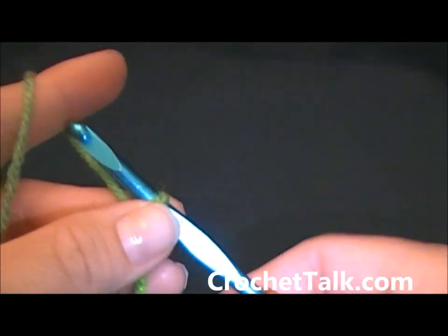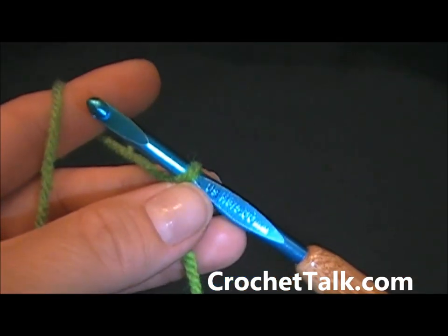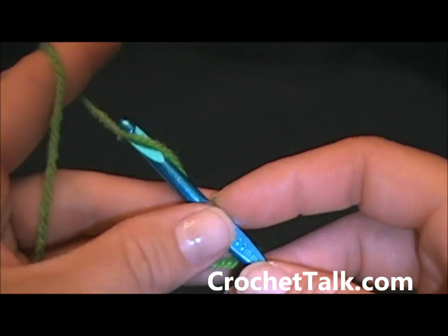To begin you will be chaining 25. If at any time I seem to be going too fast, please feel free to pause the video. I am going to chain my 25.